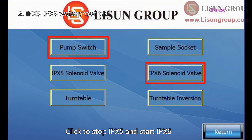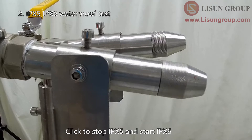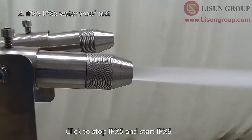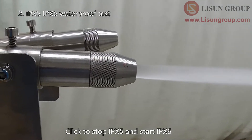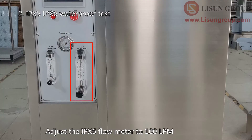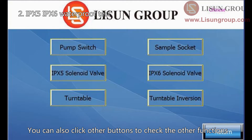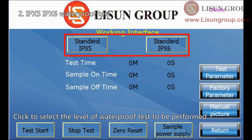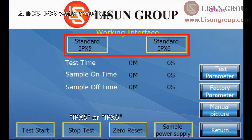Click to stop IPX5 and start IPX6. Adjust the IPX6 flow meter to 100 liters per minute. You can also click other buttons to check the other functions. Back to the main interface. Click to select the level of waterproof test to be performed — IPX5 or IPX6.